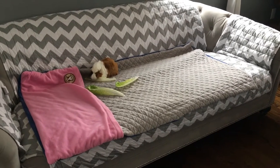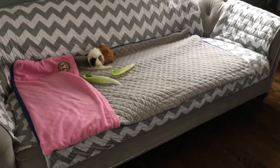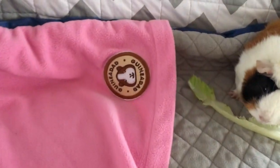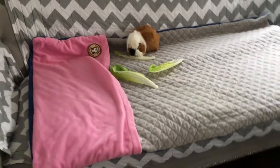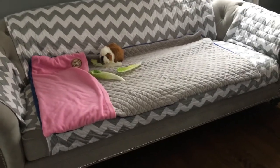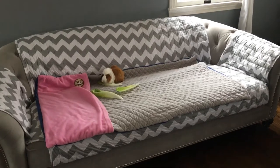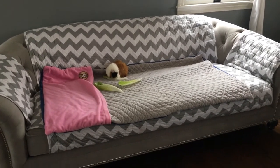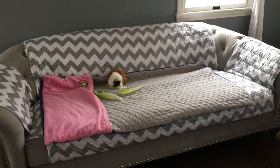Guinea Dad did a fantastic job, so I would highly recommend buying a liner from them and trying it out for yourself. I love the quality, it's super soft, it washes well — it's just fantastic. I give it an A. So good job, Guinea Dad!